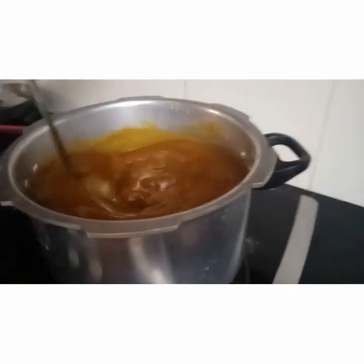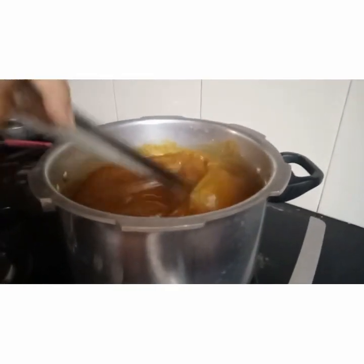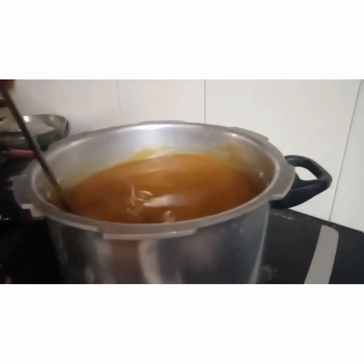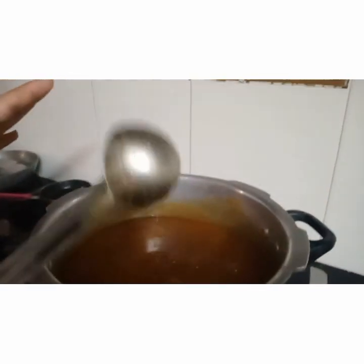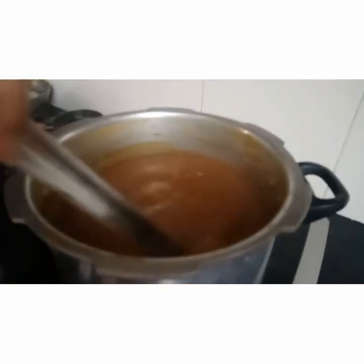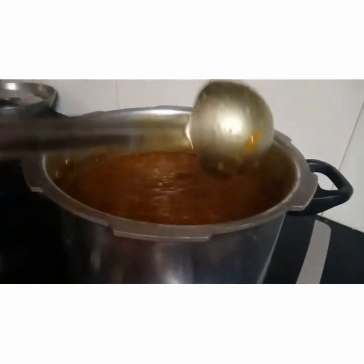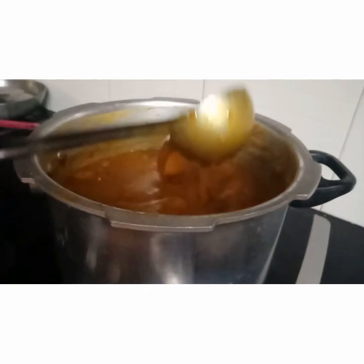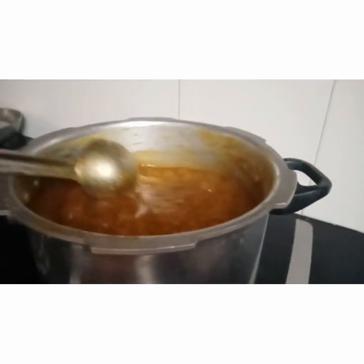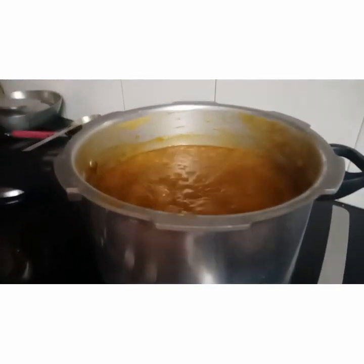At this stage, we need to reduce the whole thing to almost half, stirring in between — allow it to reduce for at least 15 to 20 minutes. This is almost after 10 minutes — it has started bubbling. Occasionally just give a stir. At this stage, if you want, you can check the sweetness, and if you feel you need more sweet, you can add jaggery at this point.